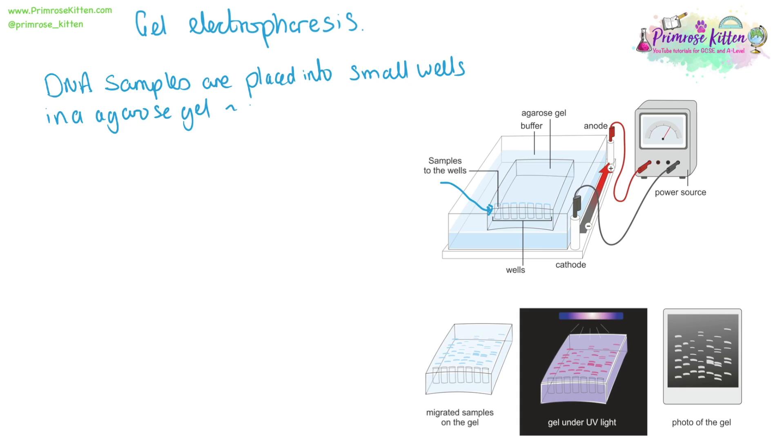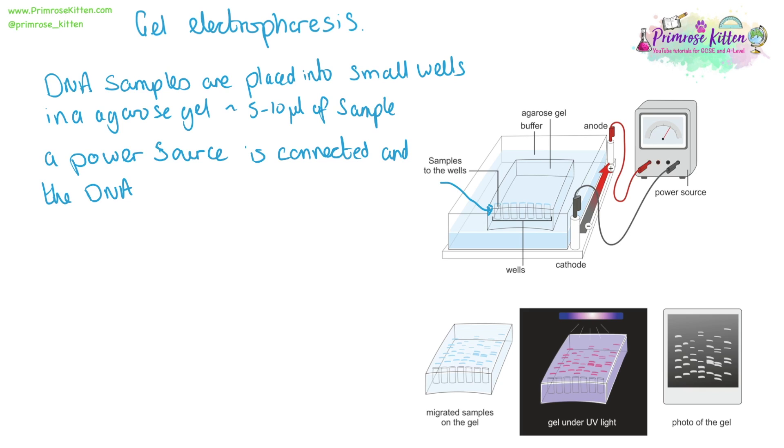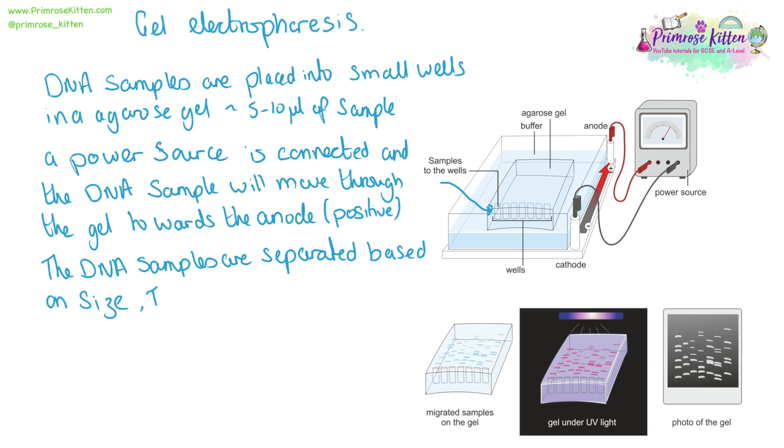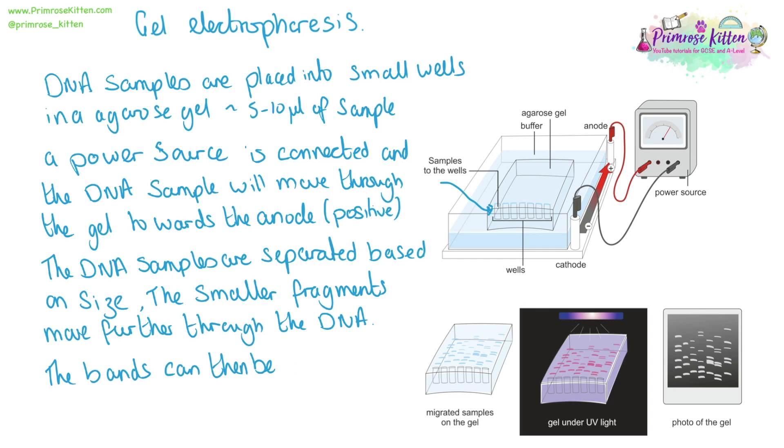The sample of DNA is placed into small wells in an agarose gel — roughly 5 to 10 microlitres of your sample. A power source is connected and the DNA sample will move through the gel towards the positive electrode. The DNA samples separate based on size; the smaller fragments will run further through the gel. The bands can then be visualized by UV light, with a radioactive tracer, or with a fluorescent dye.